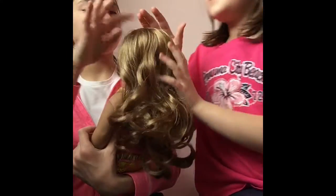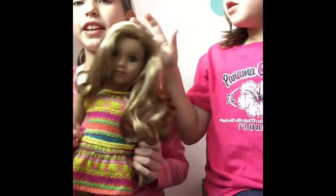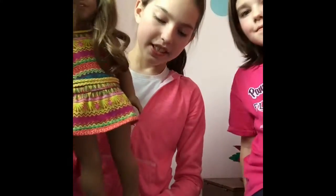She has sun-kissed highlights as described — very bouncy. In the sun you can see the highlights a little bit, and they're blonde. She has brownish hair with blonde highlights.